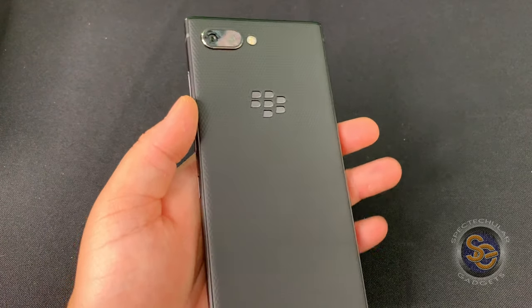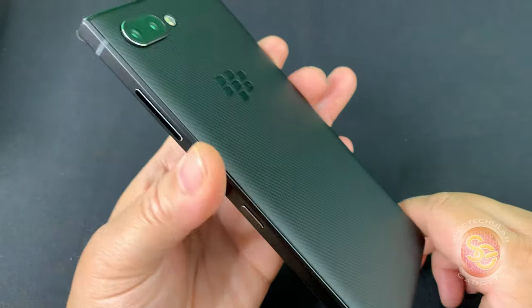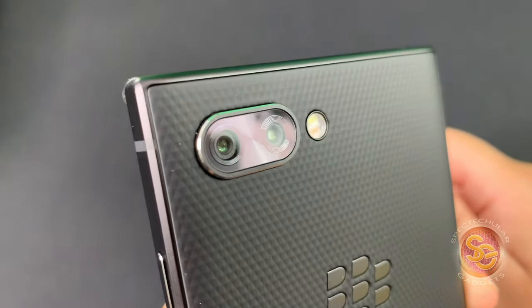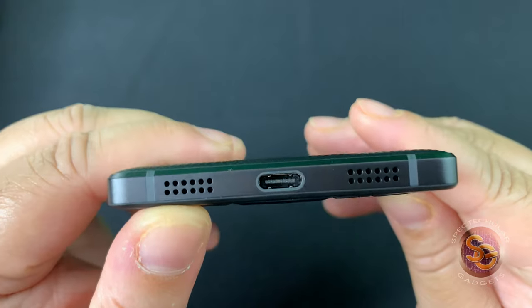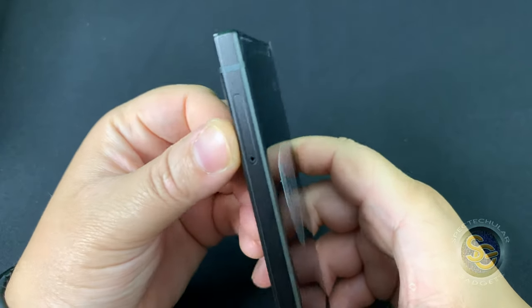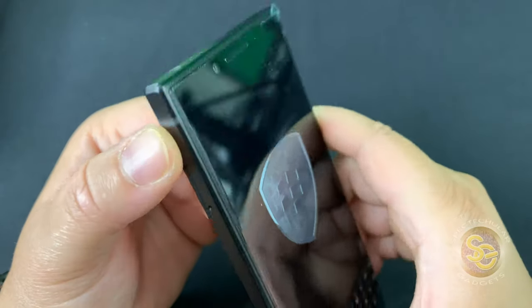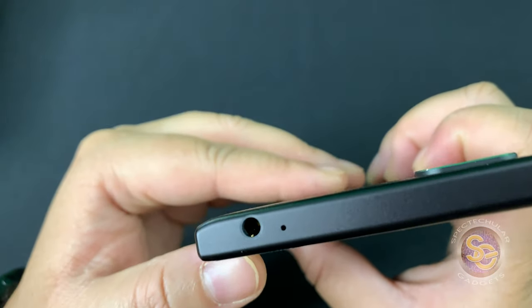I'm jumping right into this — I'm super excited. Peeling the plastic off, the feeling of this is super grippy, kind of like basketball material. You can see your Blackberry logo, and you also see the two cameras as well as the flash. The bottom of the device has two speaker grills and the Type-C port — only one of the speakers actually works. The left side has the SIM tray, which also has a micro SD card slot.